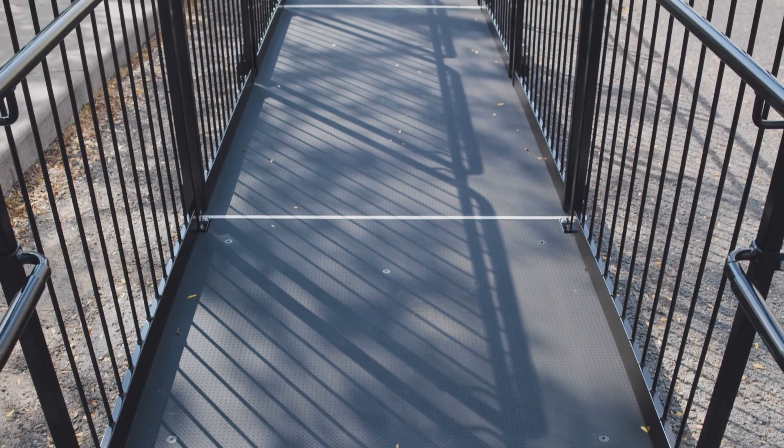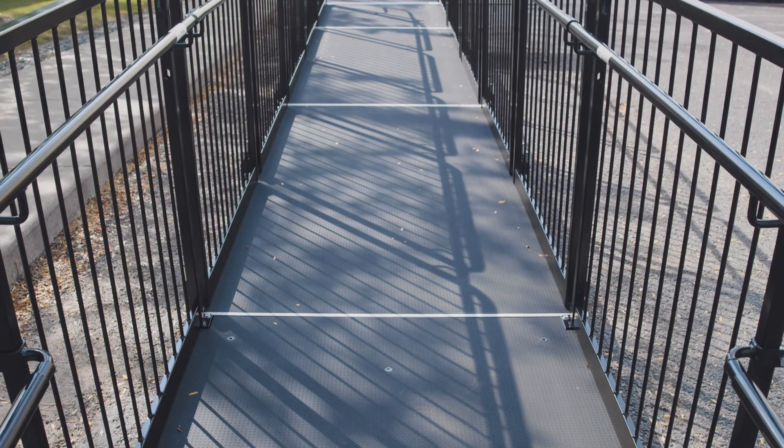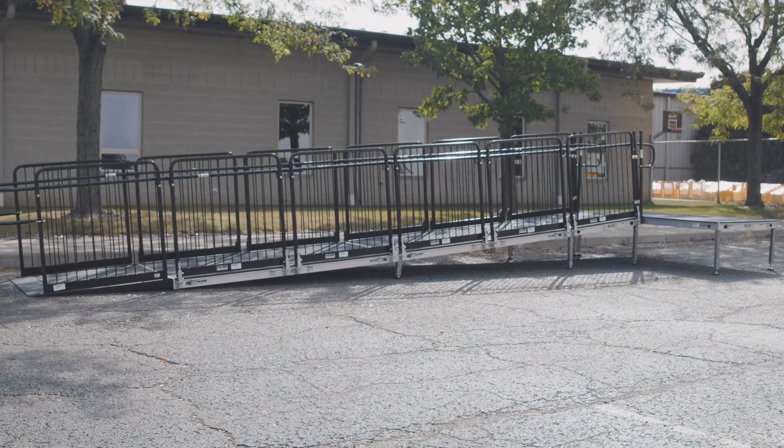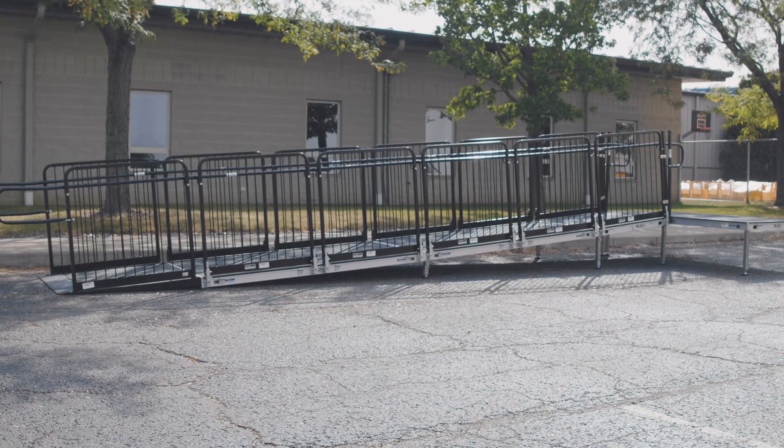Congratulations, you have completed the ADA ramp using the AS2100 aluminum staging system by Billjax.